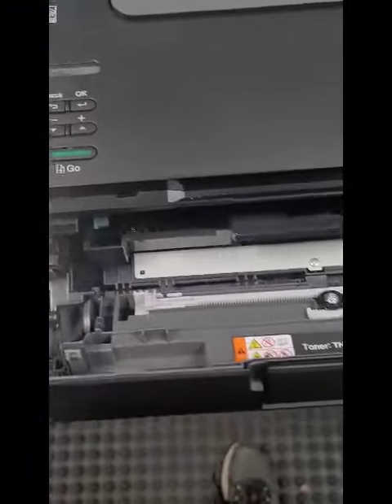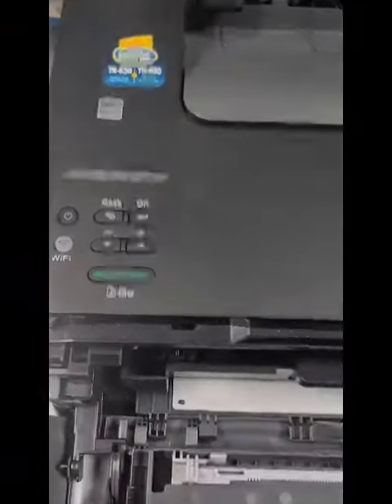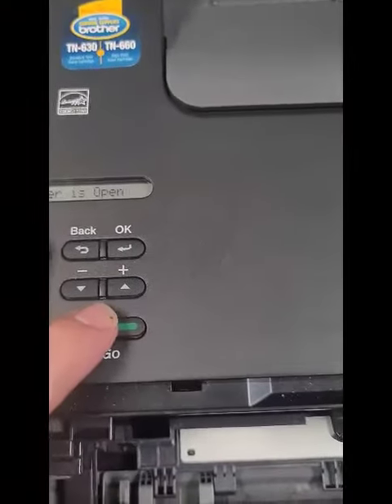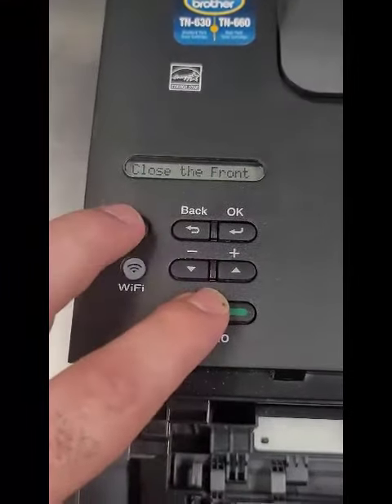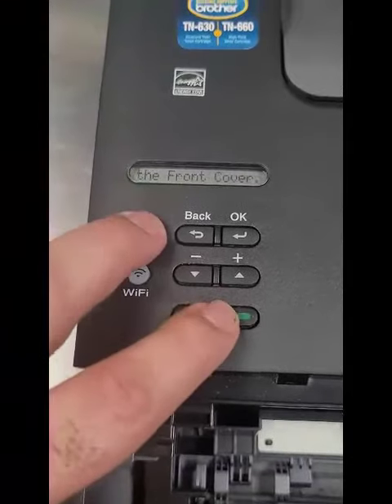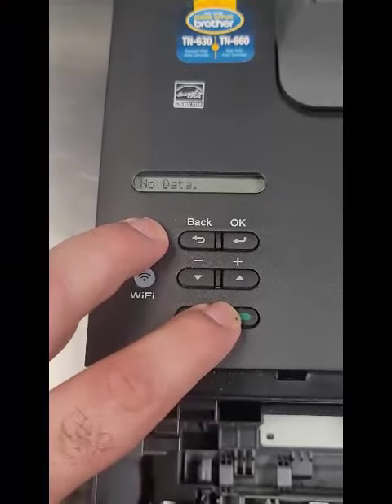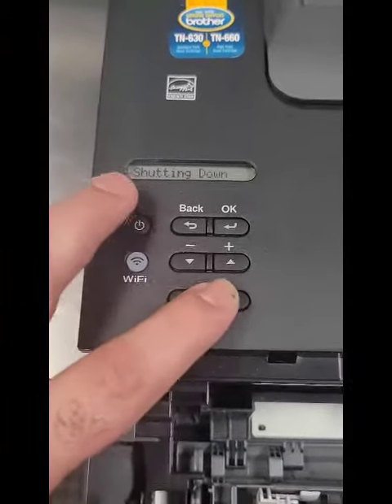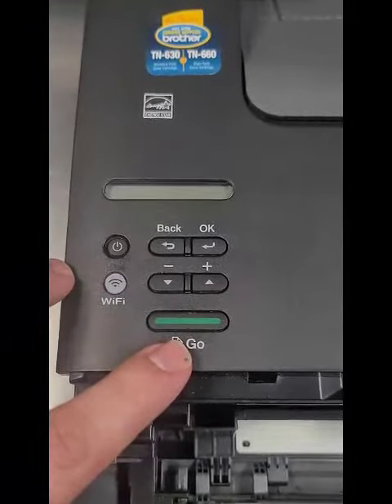So what we're going to do — you open the door, real simple. And then we're going to press the Go button and the Power button at the same time. So it turns off. Shutting down.